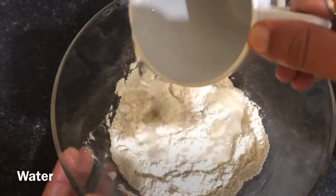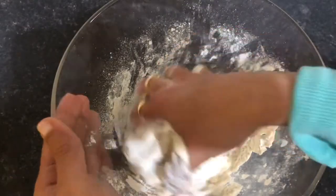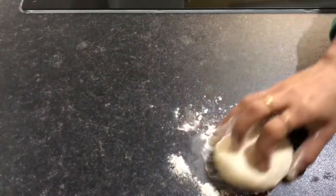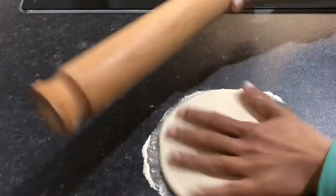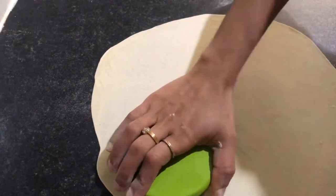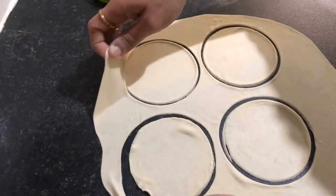Pour over the chicken with a little bit, then add a teaspoon of oil and mix it. It will be loose. We have to cut a little bit. It will be better to make it a little longer. I am going to make it a little easier.